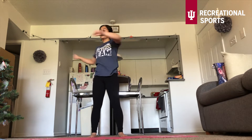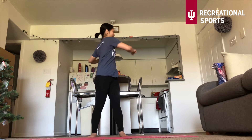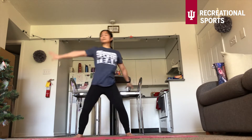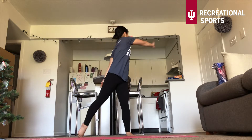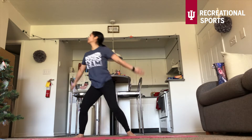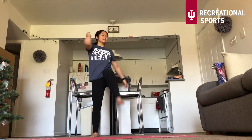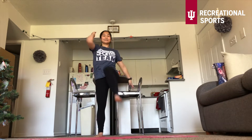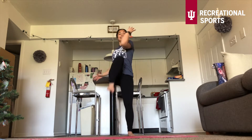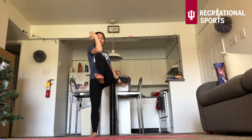Then going into those twists, really feeling that upper back. Posture nice and tall. Feel free to go into those reaches — getting warmer, starting to build heat here. And right here, knee to elbow. Feel those obliques and feel that core start to warm up. You don't have to necessarily go with the music. The music is just there for funsies.